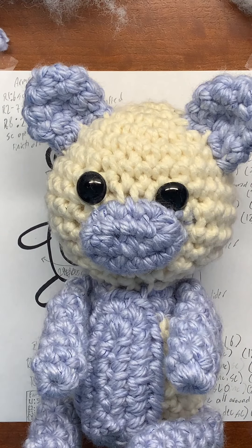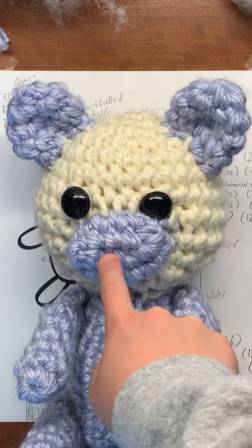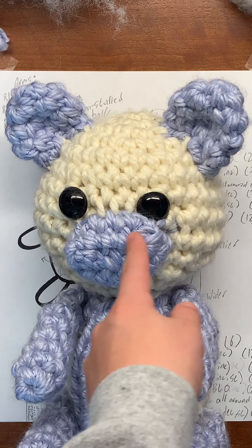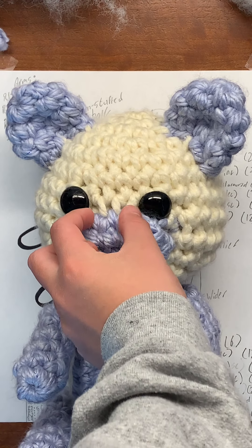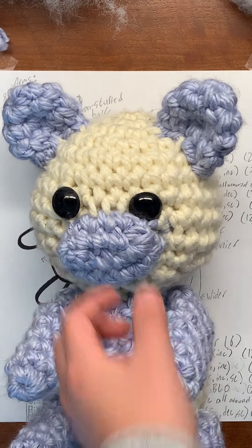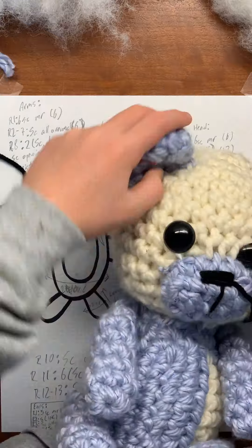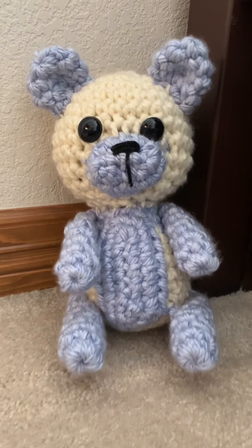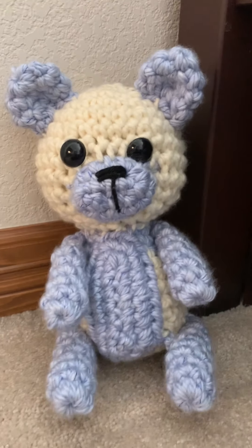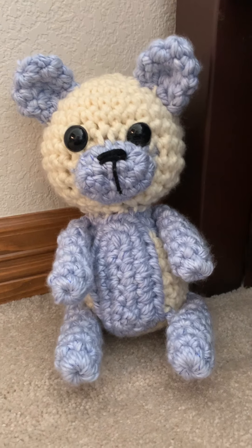Now that we have the ears on, all that we have left to do is put the nose — the nose is just going to be black embroidery. You're just going to put lines across in black around this area and fill it in. I decided that for my bear I was going to put a line here for the mouth. But whatever you decide, after you do that your bear is done.